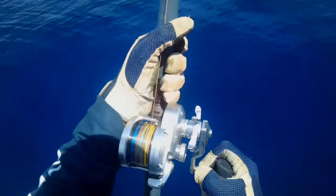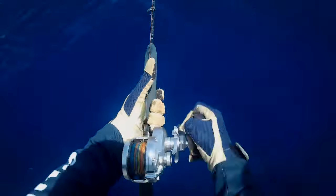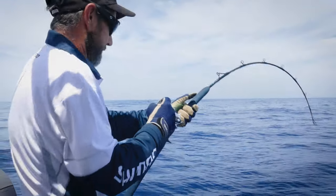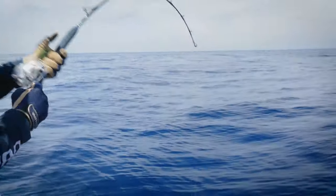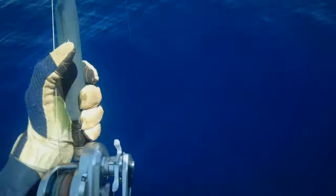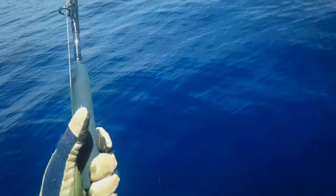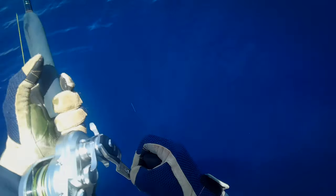Every time I turn this handle I get a metre of line. There's my fish — have a look at the fish swimming around with him. He's got about five or six friends keeping him company down there, which is what they do during these spawning aggregations.